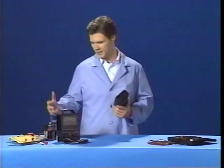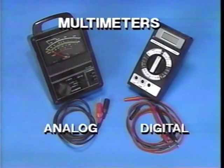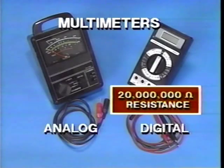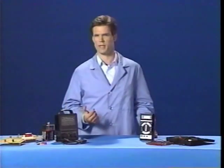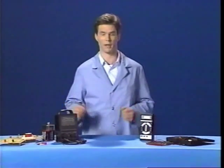Since electricity cannot actually be seen in a wire, we use tools like this DVOM to sense electricity for us. High impedance digital multimeters like this unit are more sensitive and accurate than analog meters. Digital multimeter J34029A has a very high impedance or resistance to current flow — 20 megaohms, that's 20 million ohms of resistance. Only meters with 10 megaohms or greater impedance can be used to troubleshoot sensitive circuits. Sensitive DVOMs like this one use very little current and yet deliver very accurate readings.